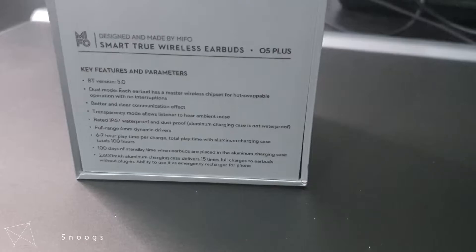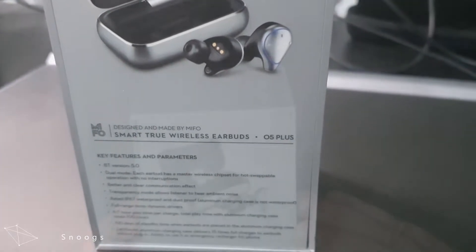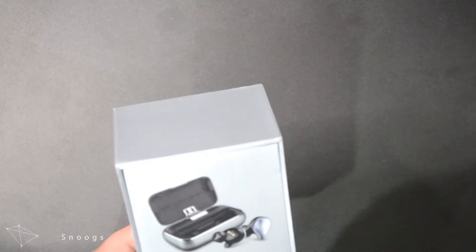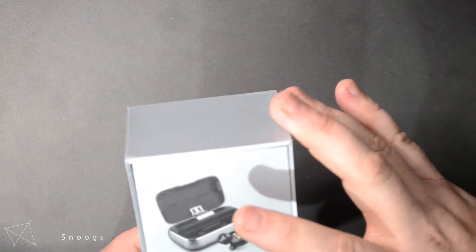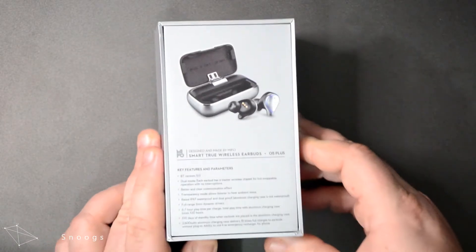Key features and parameters: Bluetooth version 5.0. Dual mode — each earbud has a master wireless chipset for hot-swappable operation with no interruptions. Better and clear communication effect. Transparency mode allows the listener to hear ambient noises, which is really good for those who go out for a run at night or are walking in an area where they need to be aware of their surroundings. Rated IP67 for waterproof and dustproof, though the aluminium charging case is not. Full range 6mm dynamic drivers. Six to seven hour playtime per charge, with total playtime of 100 hours including the aluminium charging case. 100 days standby time when earbuds are in the case. The 2600mAh aluminium charging case delivers 15 full charges to the earbuds, and it can also be used as an emergency recharger for a phone — some good ideas there.